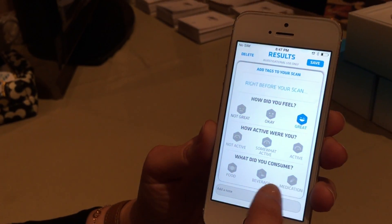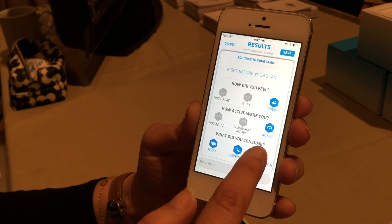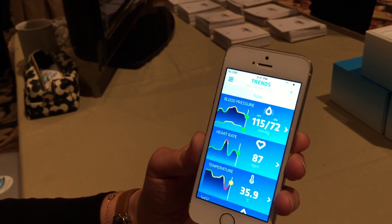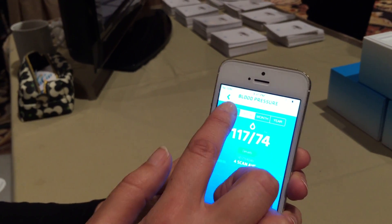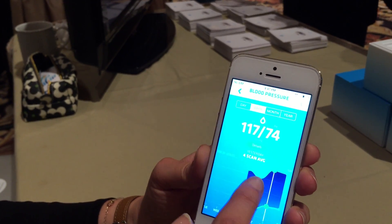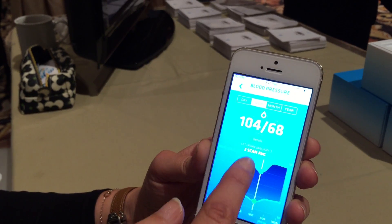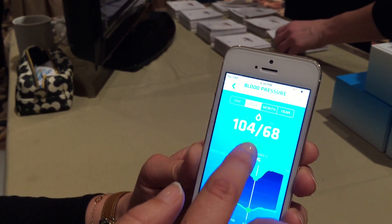So I feel great. I'm very active. I had food, beverage, and I've had medication. I could add a note if I want. I save it. I can look back at my results on a daily basis, weekly basis. I can also look at my averages per week, check my scans — two scans that I took on a specific day.